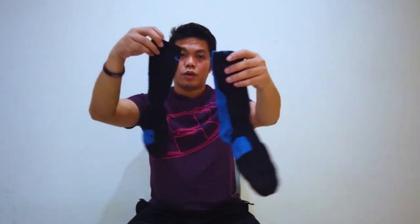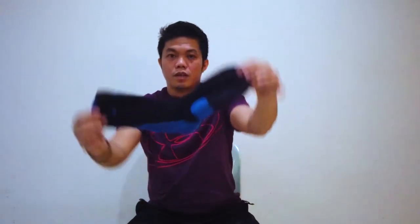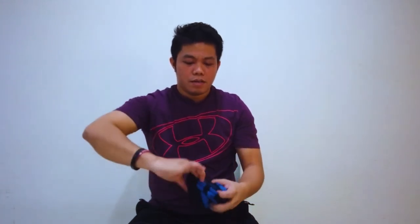This is already rolled. Now I'm going to show you how to do it. We put two socks together and then we're going to roll them. This is the top where you put your feet in, and this is the bottom. What we're going to do is we're going to roll — and then after that, get one and voila!